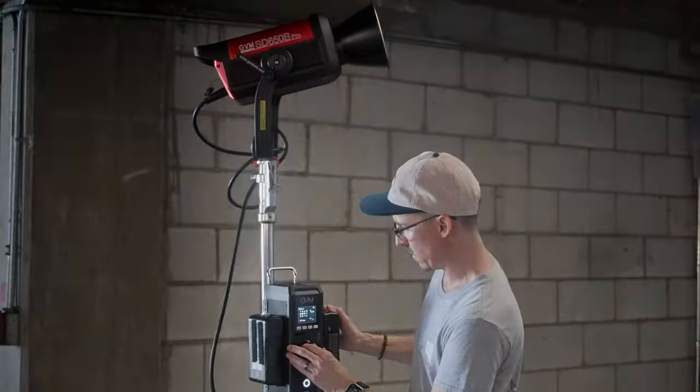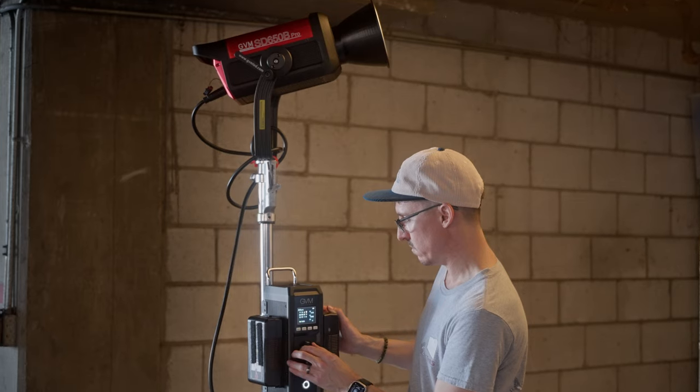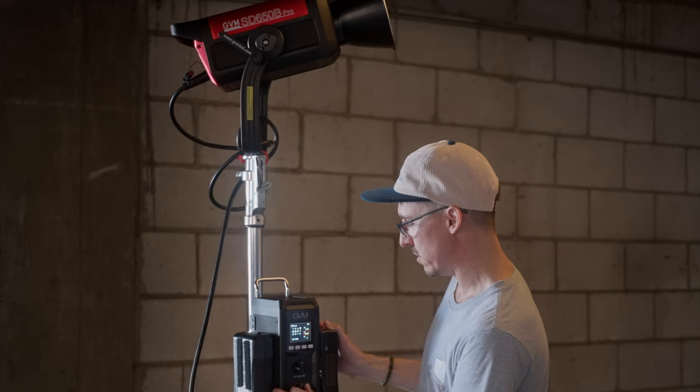V-mount power. This light can run off of two 14-volt V-mount batteries, as opposed to the more expensive 26-volt option. There is a trade-off though — using V-mount power limits your output by 50%, making this effectively a 325-watt light. But depending on your circumstances, that could be a decent trade-off. For one-man bands, just think how cool it would be to have a 325-watt bi-color light running off two tiny nano V-mount batteries out in the middle of nowhere.